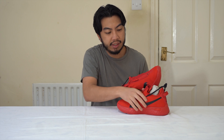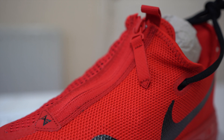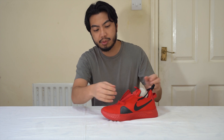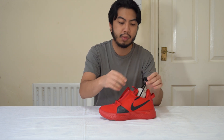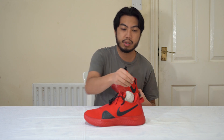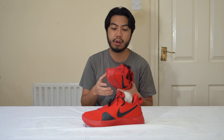Looking at the upper, you can see it's encased with a zip — it's like a shroud, but not a typical shroud. If you unzip it, you've got the lacing system. So you can wear it two ways: either with the shroud up, or you can poke the laces through the hole. You can also lace them up over it. It's got a nice sock unit for added comfort — really spongy — so there's all that support, which is great for a basketball trainer.